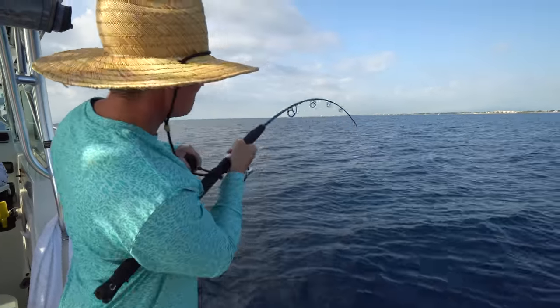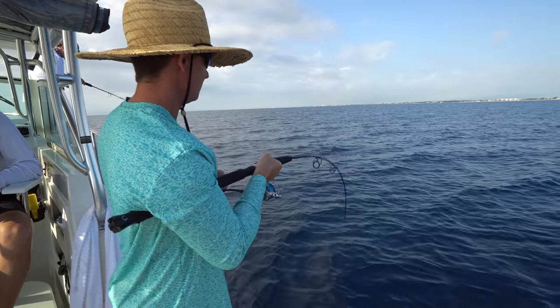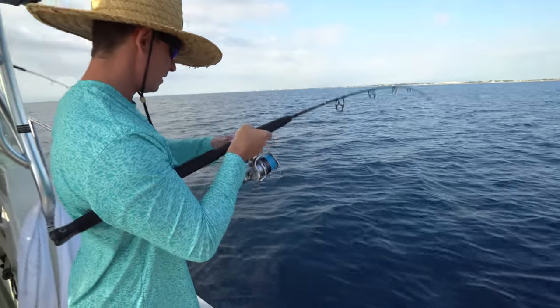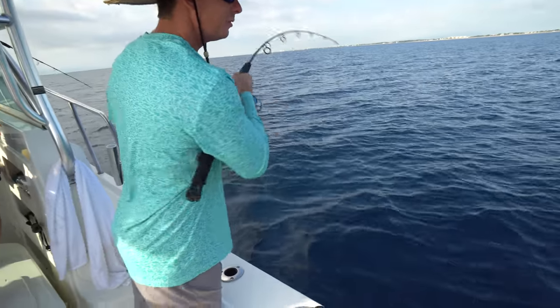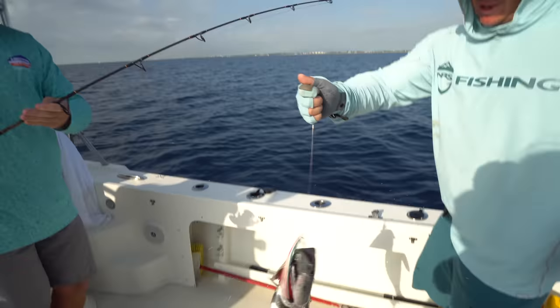I just got smacked in about 280 feet of water with the vertical jig. Most likely culprit is a blackfin tuna or bonita. That might be a blackfin — oh, that's a blackfin, let's have a vibration. Blackfins really like to go down deep, whereas bonita will usually shoot straight up. That might have turned into a bonita — we'll see. It's a tuna, it's a blackfin! We got dinner, boys!